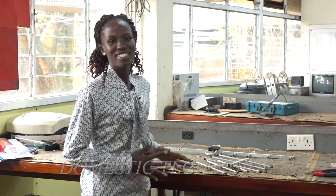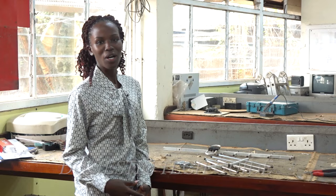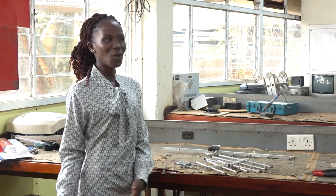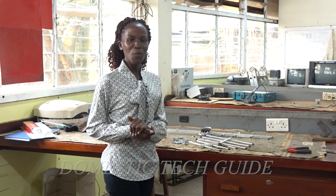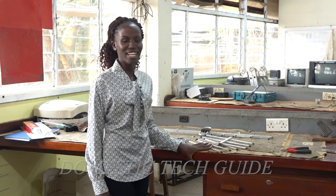Hello guys, welcome back to Domestic Tech Guide. This is a channel where I show you how to connect simple electrical and technical works at home. It's been a while, but we are back. And today I'm going to take you through how to connect and install a Yagi antenna.